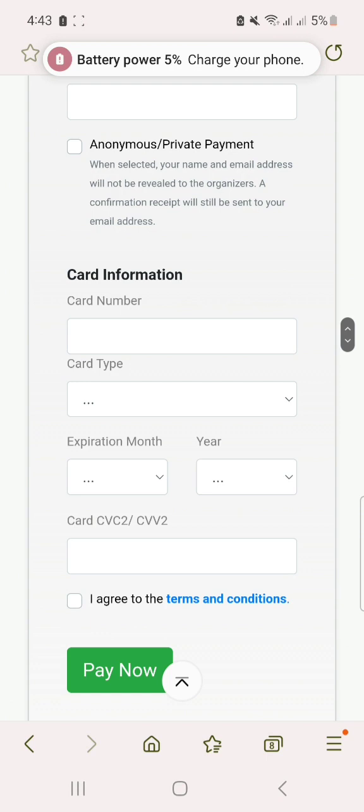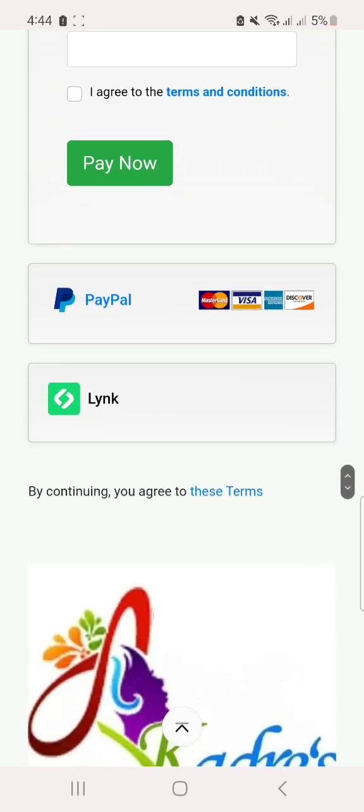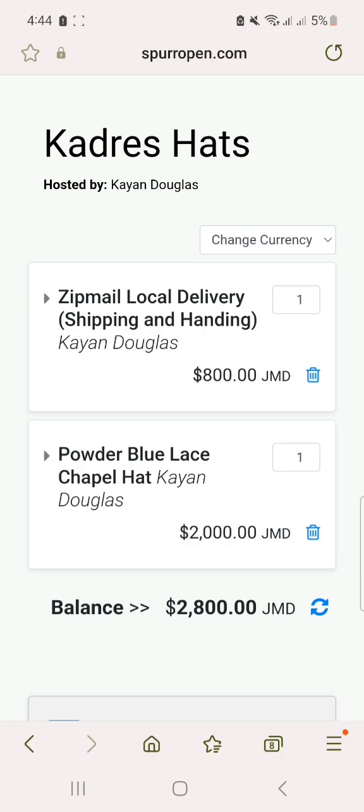You put in all your details and that's it — voila! You can also use PayPal, or you can use Link. And that is it — that's how you do it!